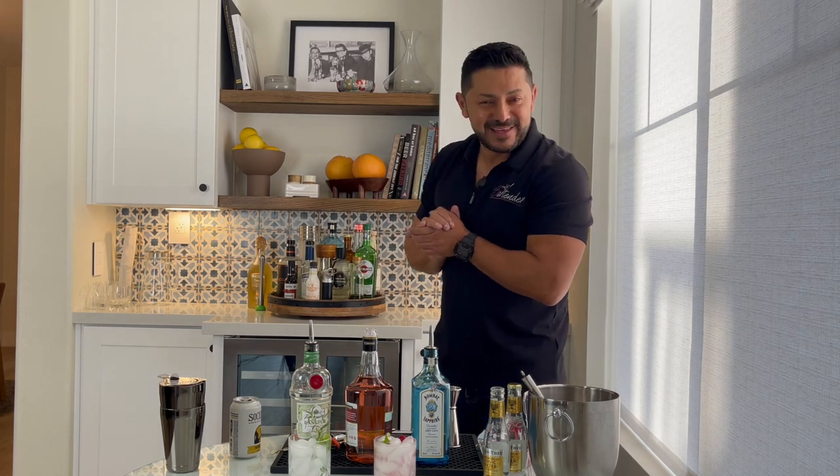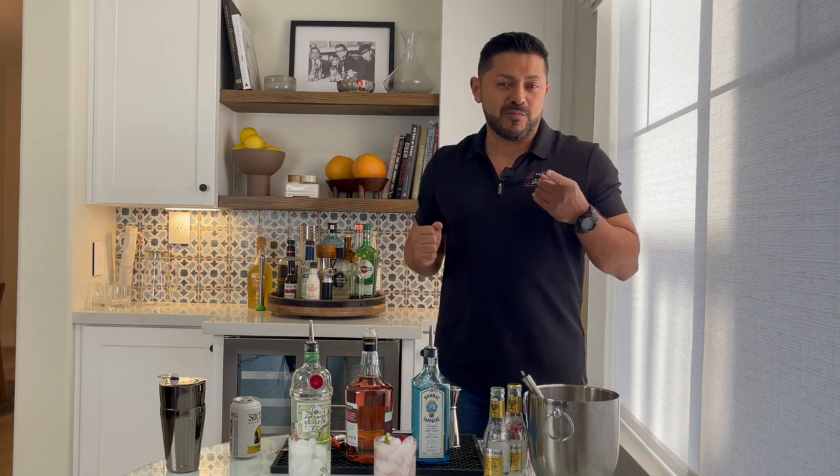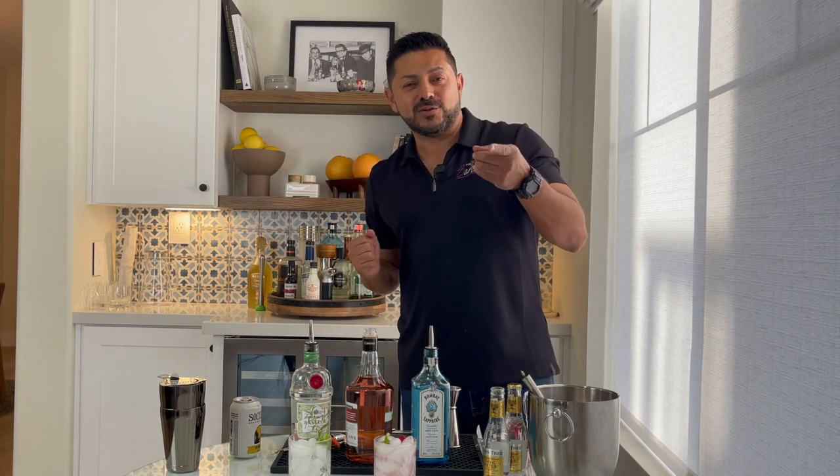They just got served. Cheers, everyone. And remember, don't drink and drive. And don't forget to like and subscribe.